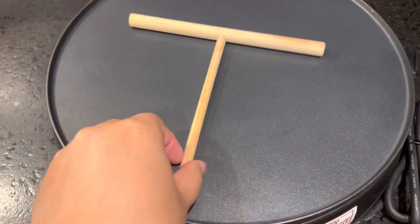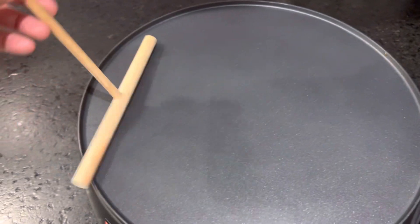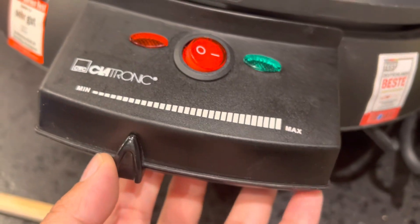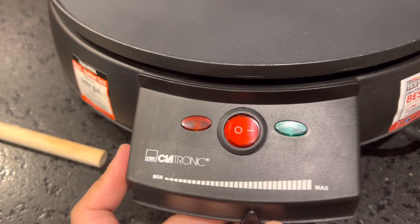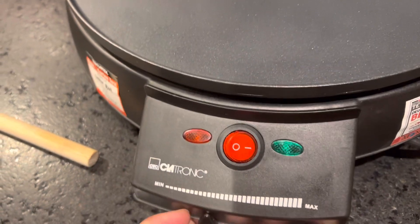Together with this little one, you just have to flatten your dough here and then in just a second you can have a crepe. On this bottom part, you can see how well you wish to cook your crepe.